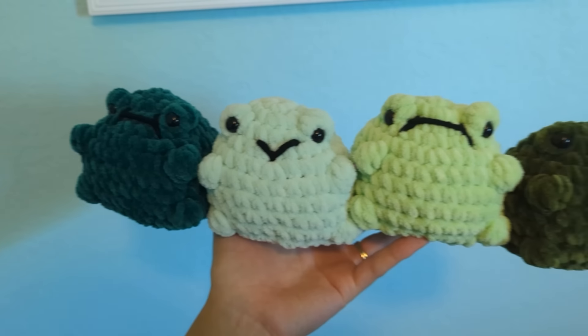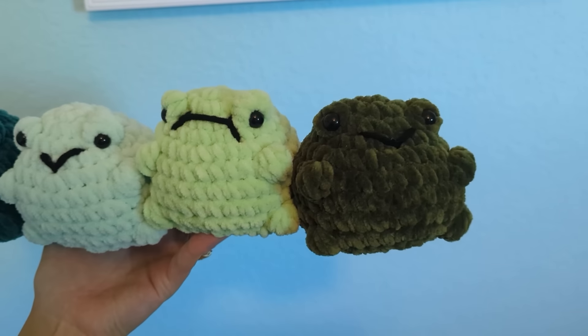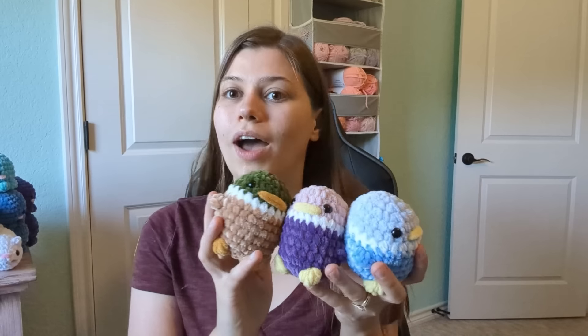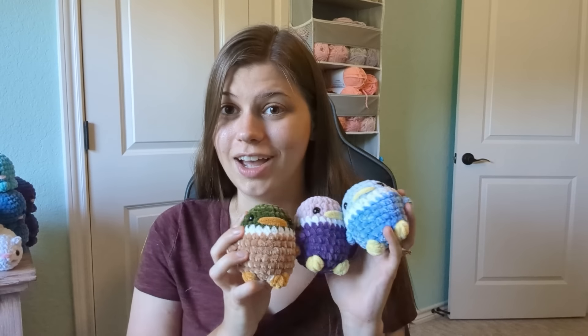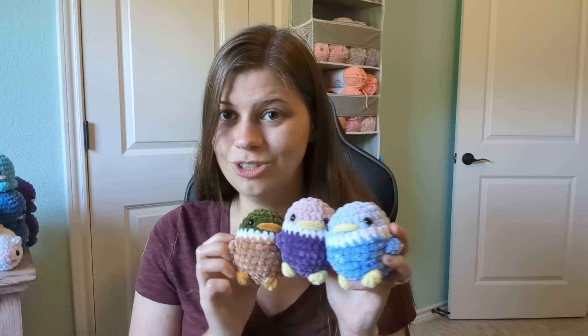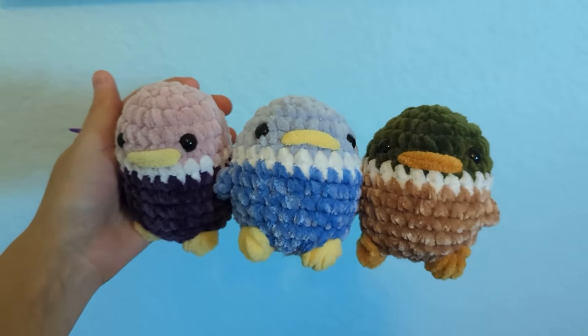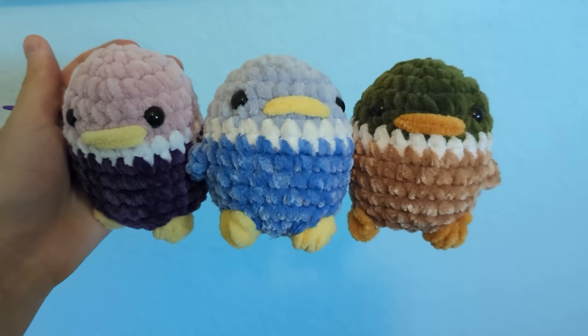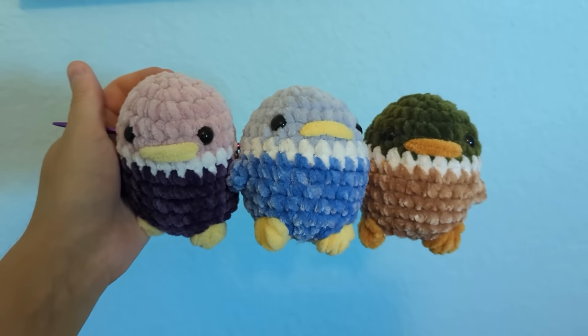I'm very excited to have so many different colors of one of my most popular products. I was also working on mallards — I think I showed you the yellow and orange ones in a previous video. I now have three more classic colored ones, three purples, and three blues, so I've got a lot more color range for the mallards too. I think mallards are super popular and people really love little duckies, especially the classic colors.